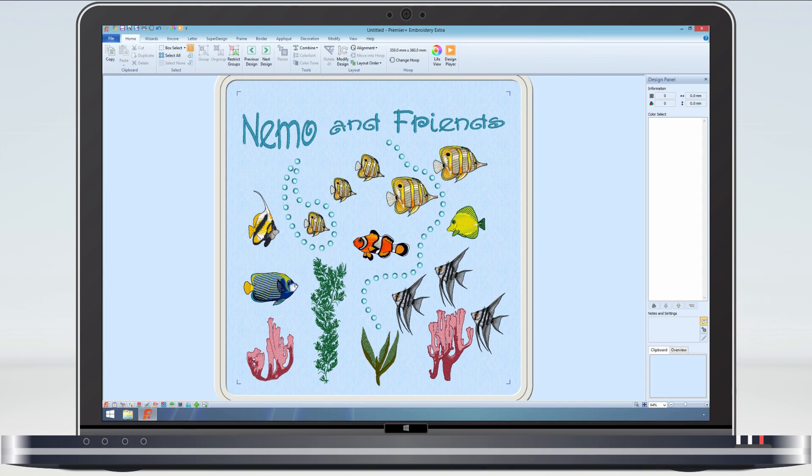For this wall hanging I've loaded single super designs. Before I go further I will make them into groups.